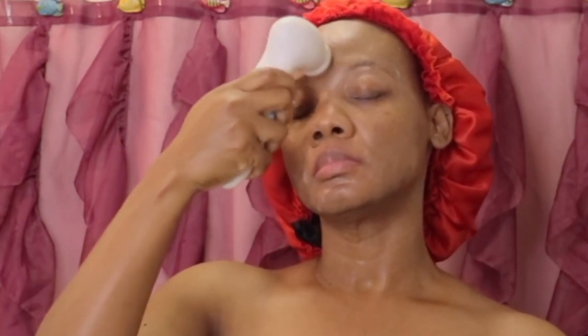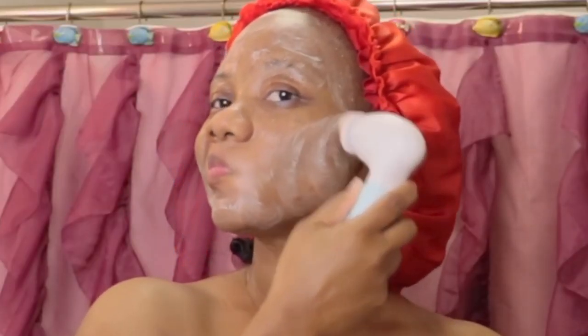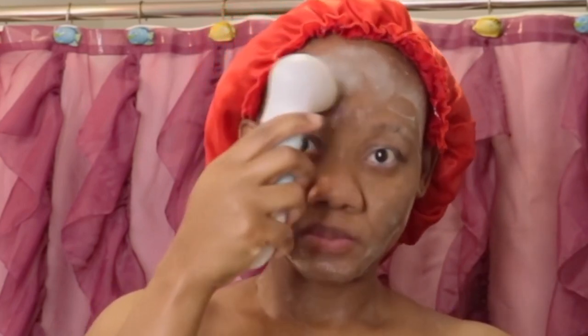This facial cleansing brush gently removes excess dirt and makeup residue from your skin, and it is great to use before the exfoliation process. Exfoliating helps improve your skin's appearance while elevating its ability to absorb skincare treatment.